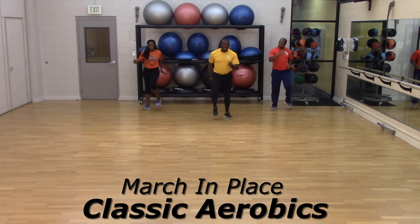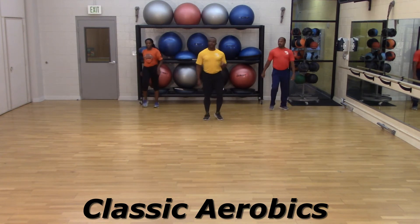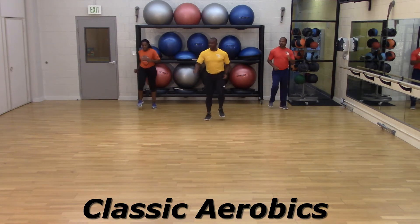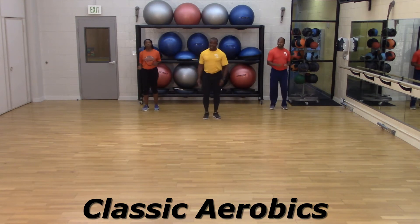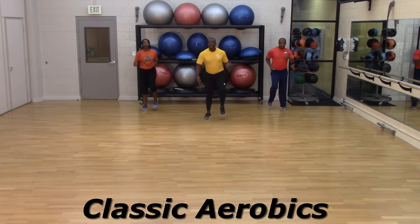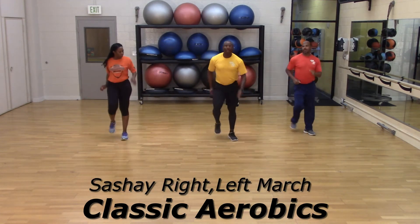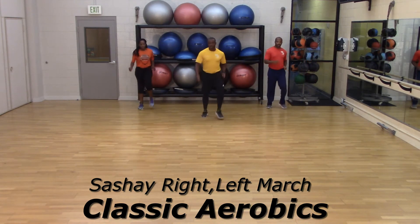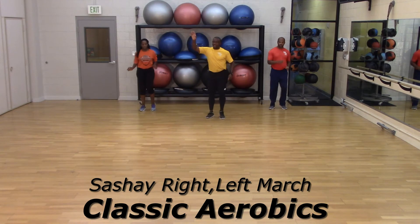We're going to get to the first second workout, bringing up these three here. We're going to take that sashay right, sashay left, with an arch — okay? And right. Watch us carefully — sashay right, sashay left. Are you ready? Four, three, two — big and go. Bring it back, ride in your space. Nice and gentle, find your spot. Looking good. Let's try it one more time — sashay right, sashay left. Are you ready for that?